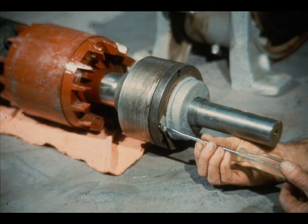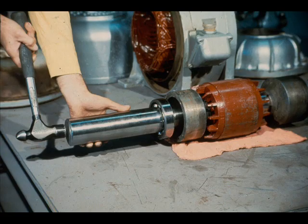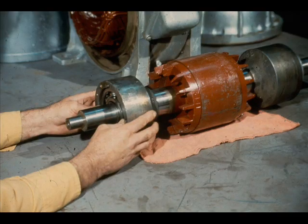The procedure must now be repeated for the outboard end of the rotor shaft. First, slide the bearing cartridge back against the rotor. Then, install the outboard bearing against the shoulder on the shaft. As we mentioned earlier, the method of installation is up to you. Slide the bearing cartridge into position on the bearing.